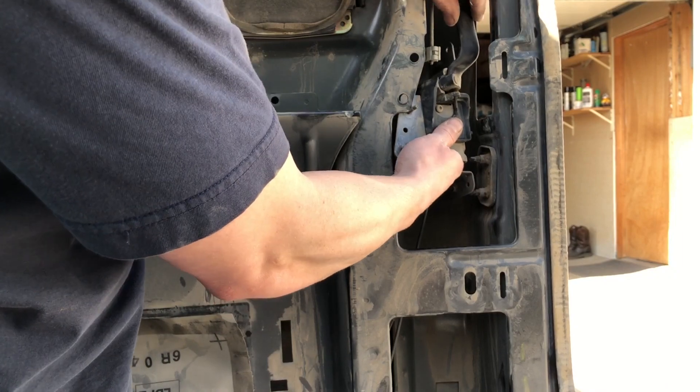Here I'm just putting it back together. It's super simple — there are just two studs with nuts on them. They line up in two holes in the door, and that is it. It's kind of a pain getting the rods to line up to get them both hooked in, but it did work out just fine.